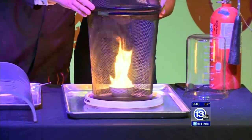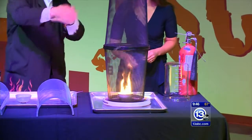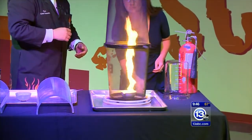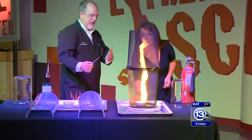We can actually make it a little bit bigger by adding another trash can on top. So now we have more of that mesh to just swish the wind around with. And if you spin it a little bit faster, you can actually see we get a fairly appreciable sized vortex of fire.